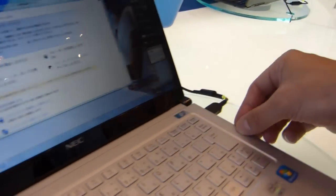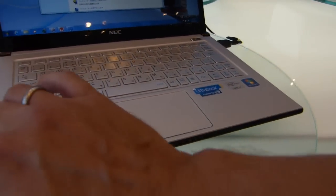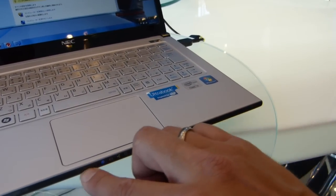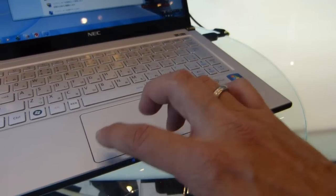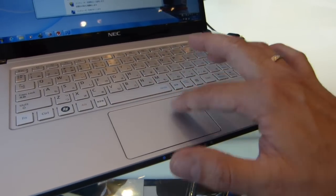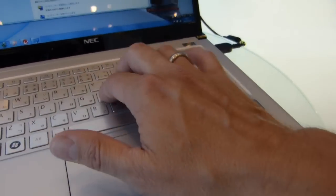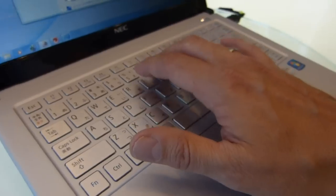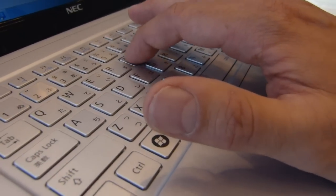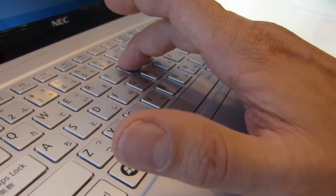Just getting a feel for the device. It's metal — I think magnesium alloy. There's a row of indicator lights at the bottom. The mouse pad is a single unit with click-to-touch, clicking bottom left and bottom right — actually it clicks most of the way around the pad. The keyboard is a little squishy; being such a thin device, there's not a lot of key travel and not a huge amount of click.